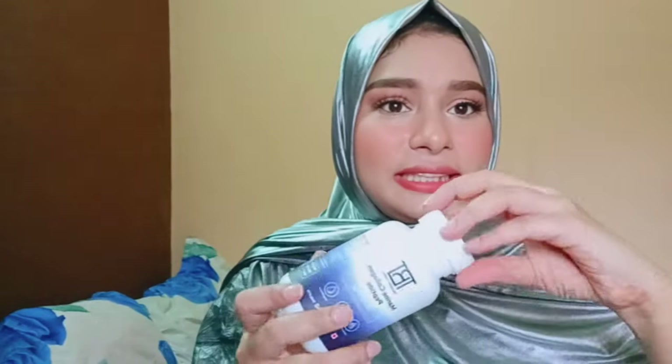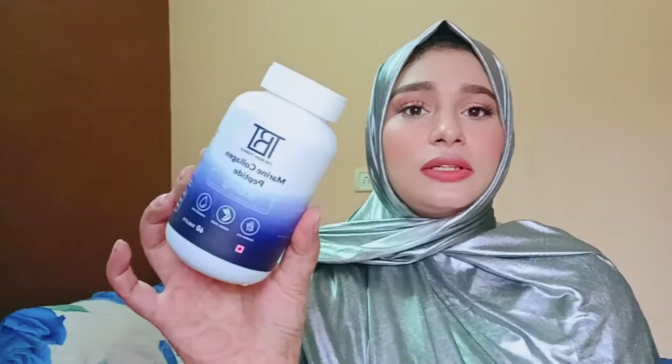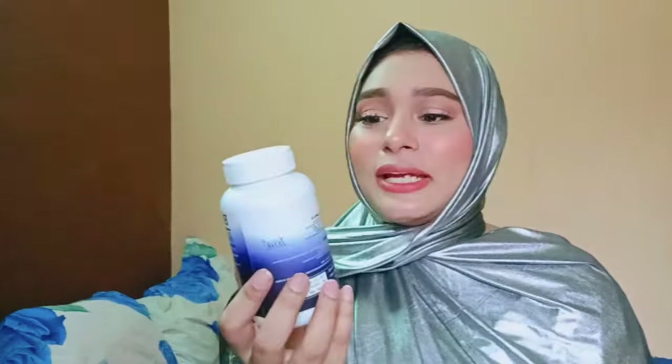You're going to get 60 tablets in one bottle. Let me tell you why I started using this tablet — this is a clear supplement of collagen. After the age of 25, collagen levels will rapidly decrease from your body because we are aging and growing older, and the elasticity of our body will decrease.